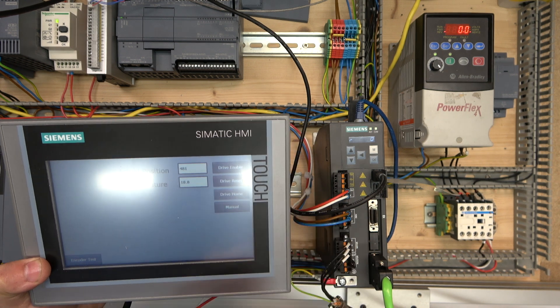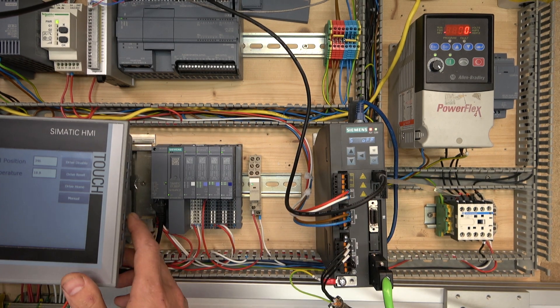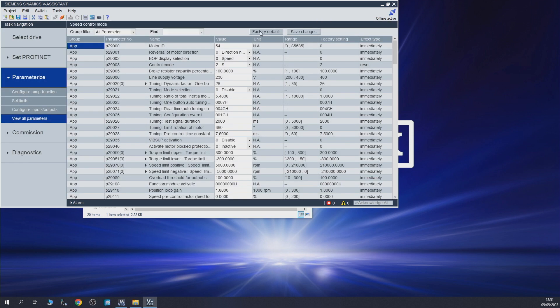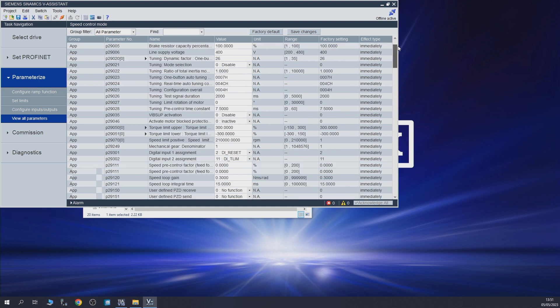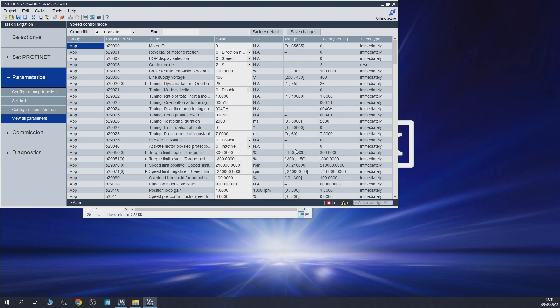Let's click drive home — everything seems to be working well and it's live. Let's disable it. Now I want to reset it properly. The only way I've found to properly load default files is to go offline, then go into parameters view, and select factory default. As you can see, the parameters will be restored to factory default — it will change all the parameters back to factory defaults. You can see everything has changed. You cannot do that while online because it doesn't change.